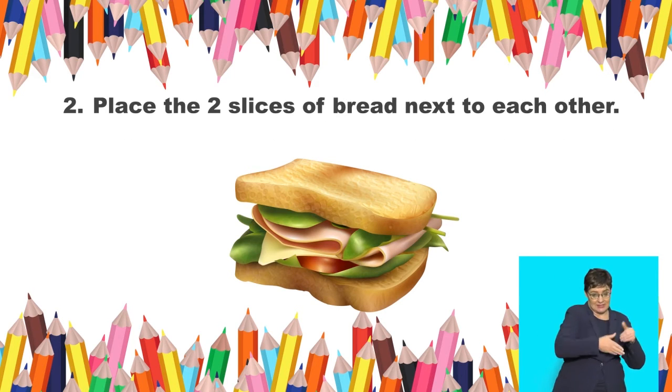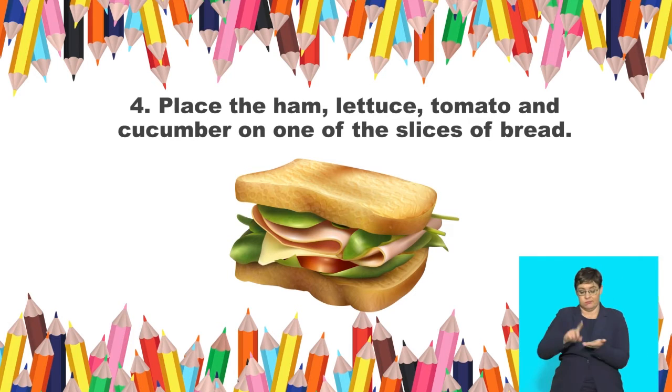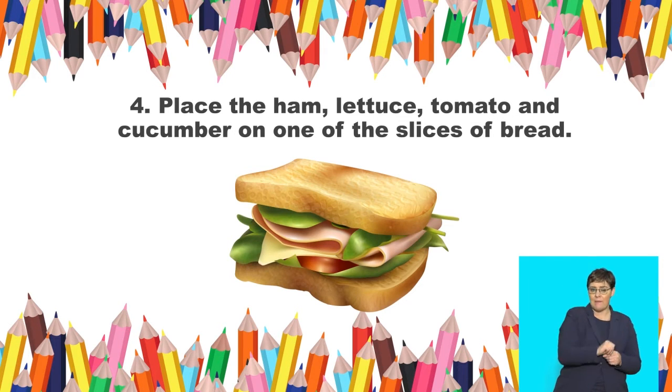Step 2: Place 2 slices of bread next to each other. Step 3: Use a blunt knife to spread some butter on each slice of bread. Step 4: Place the ham, lettuce, tomato, and cucumber on one of the slices of bread.